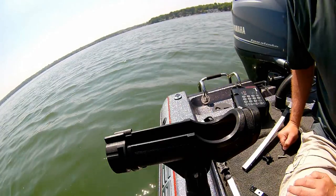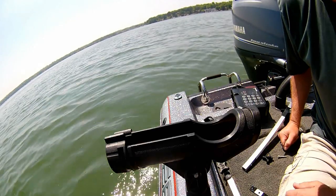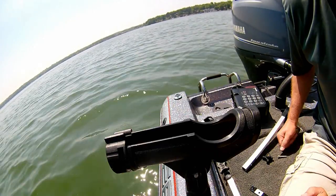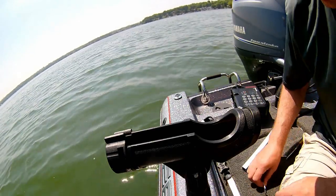Hey everyone, now that the open water season is here, we just want to remind everybody with the guillotine — or if you're thinking about purchasing one — you can use this device year-round with the simple rod holder and the do-it-yourself bracket.